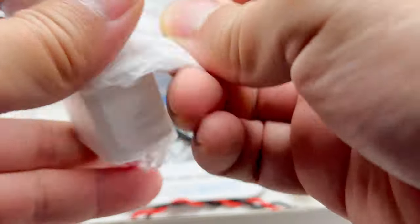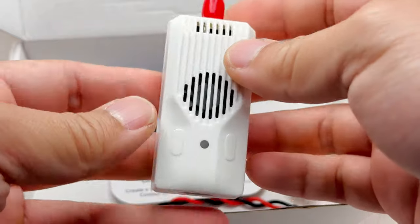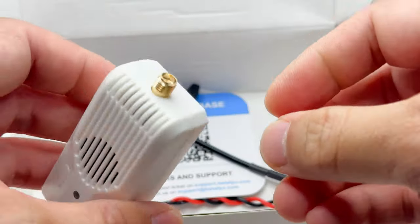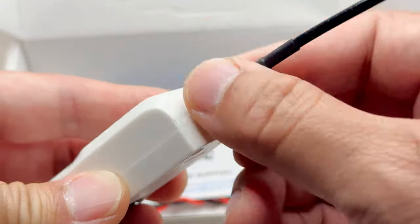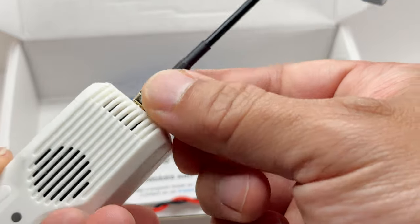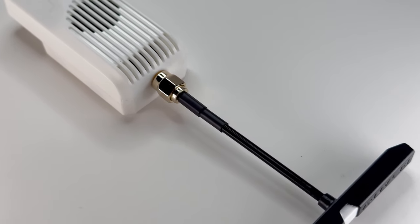I'm going to go ahead and screw the antenna on right now because they say if you power it on without it screwed on you can damage it, so I'm just going to keep it on there. The quality feels pretty solid.